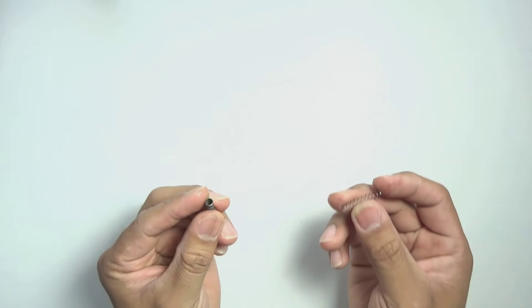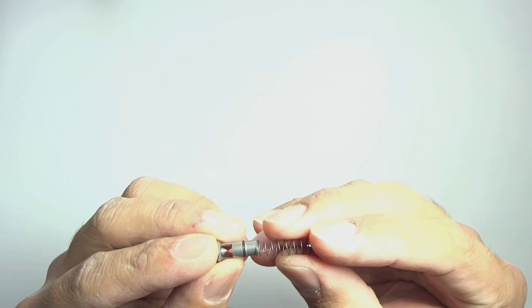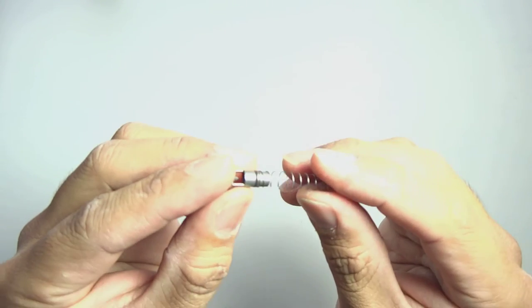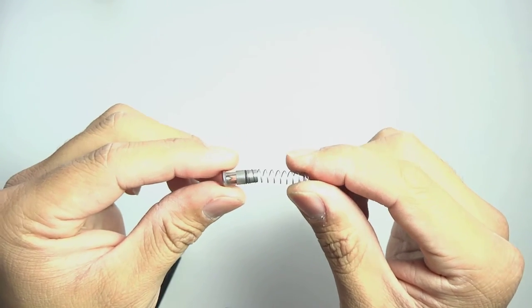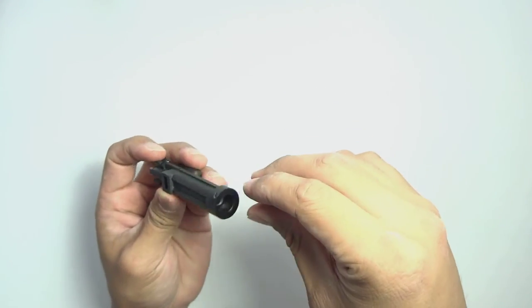One last thing I want to point out is when you're reinstalling the Angel Custom Rocket Valve with the spring: when you reinstall the spring onto the valve, it will not go all the way to the base like the standard valve — it will only go on about a third of the way, as you can see here. That is the correct installation; you do not have a problem. That is how it's meant and designed to be.